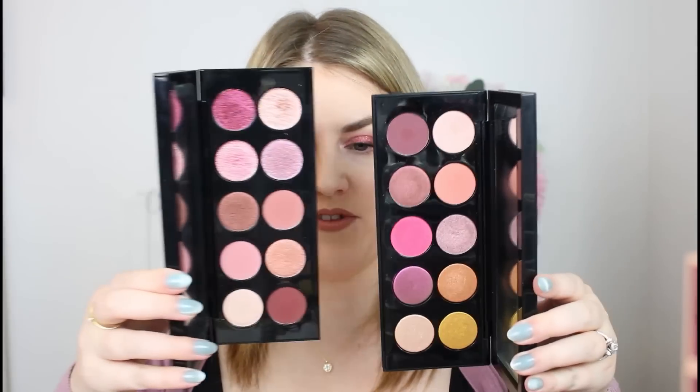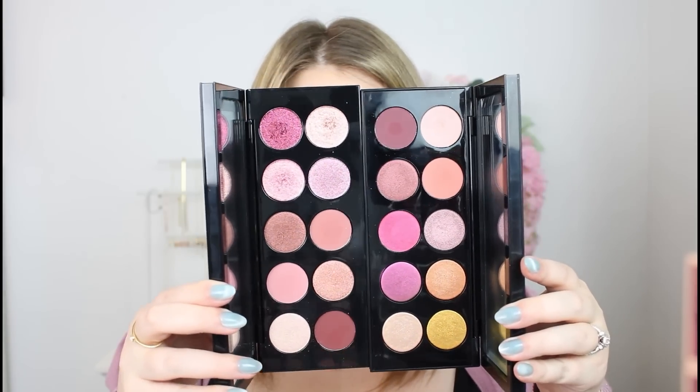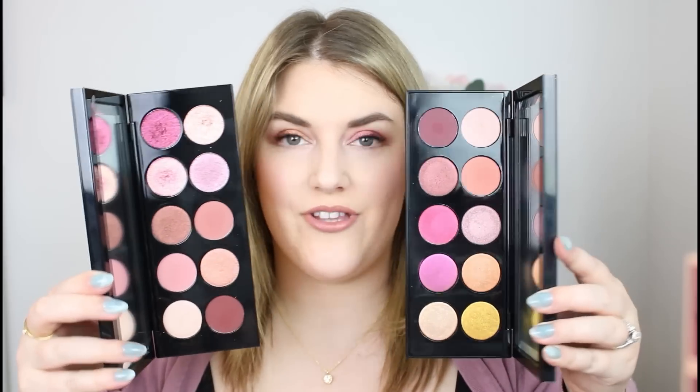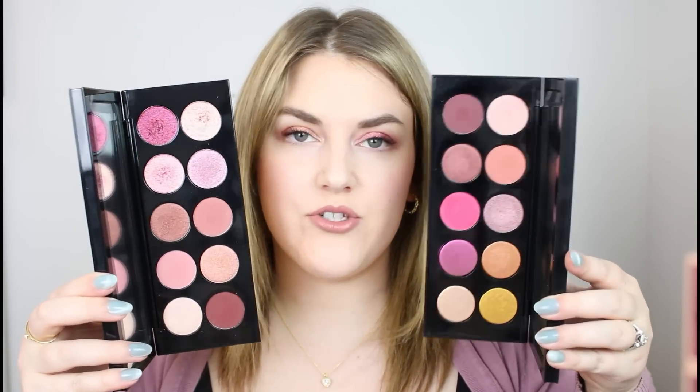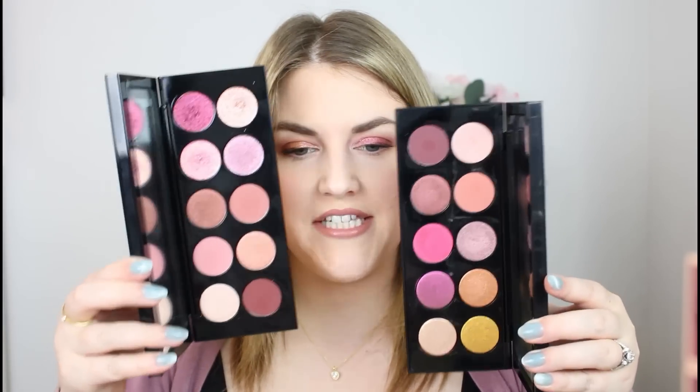Let me show you some comparisons, starting with the most similar motherships. First is Divine Rose 2 — there are definite similarities, particularly with those more copper and bronze shades. The first six shades have a lot of similarities, but when it comes to the Blitz Astrals I really don't think there are many similarities at all.